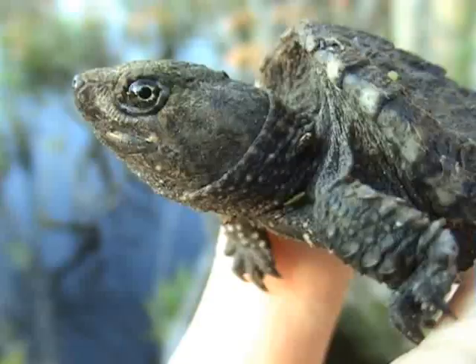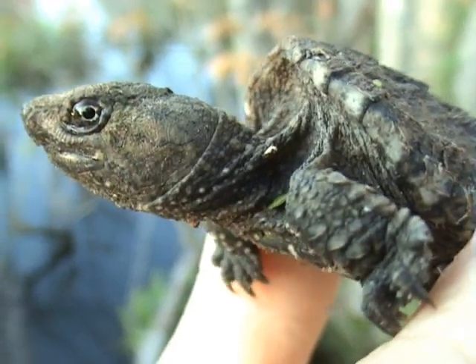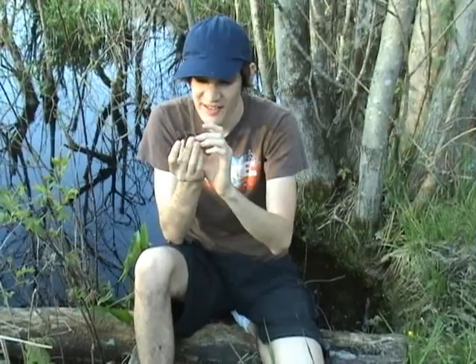Hey, look at this. This is a snapping turtle, but look how small he is. Wow! This guy must be a fresh hatchling just this year. I mean, he is tiny, tiny. That's like the size of a silver dollar.